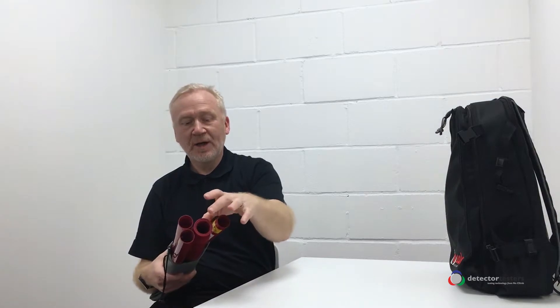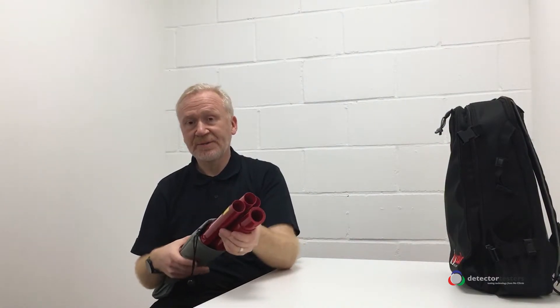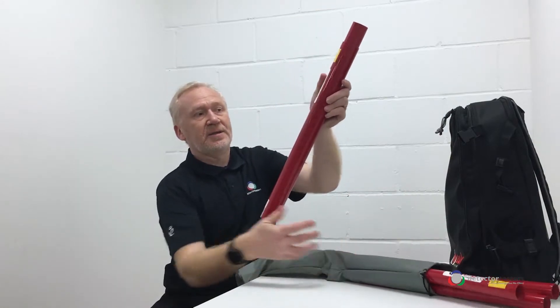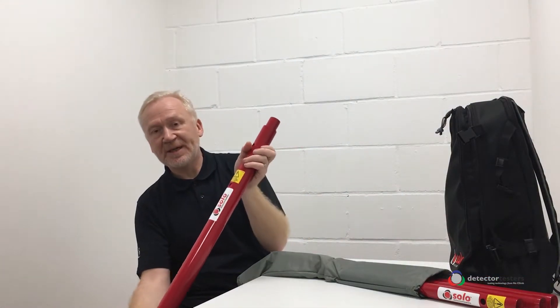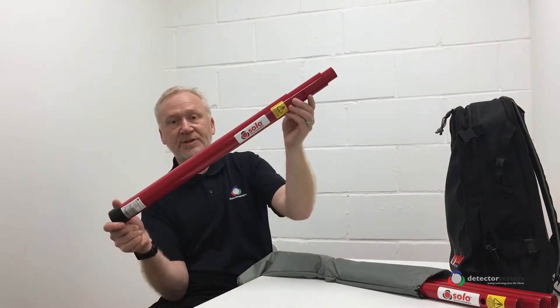There we have a four-section telescopic Solo 110, and three extension poles which are the Solo 111, with a total maximum reach height of 5 metres. Let's just pull out the telescopic — this is the four-section telescopic — same locking mechanisms as we have on our standard poles, just reduced height.